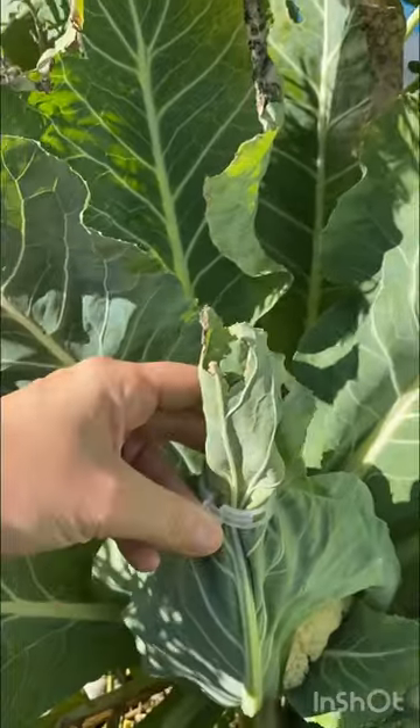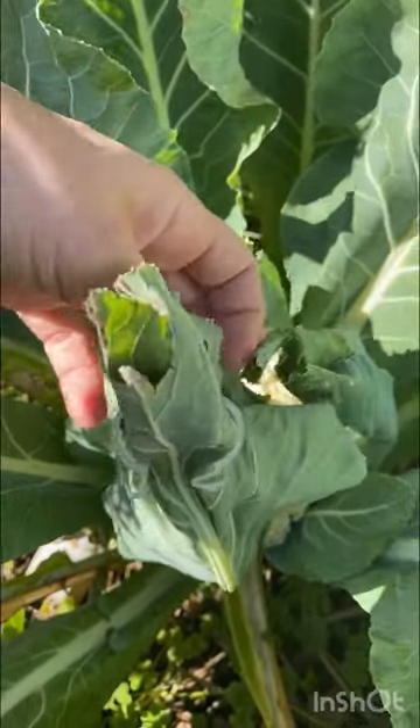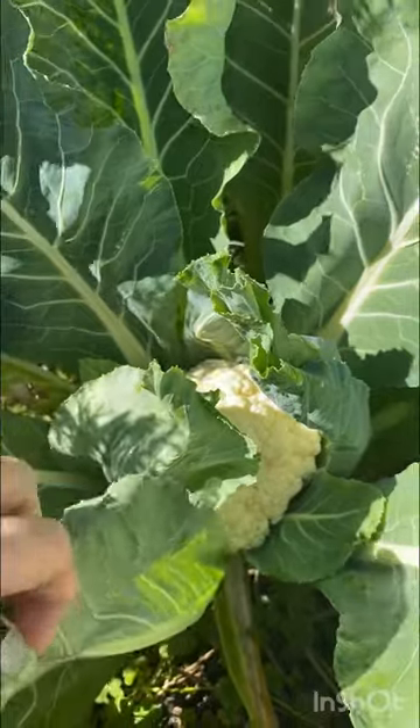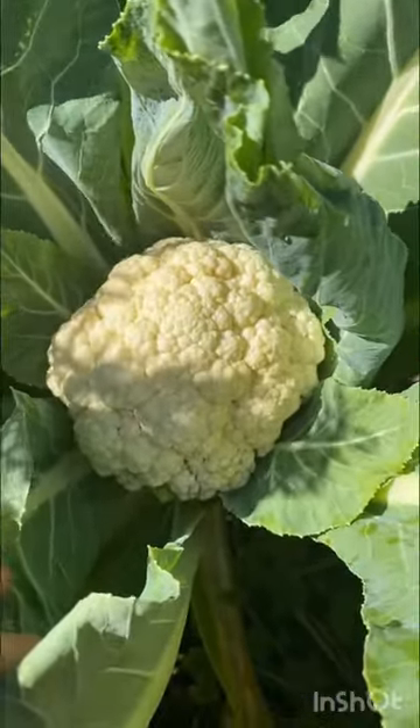We're over here in my brassica bed because I'm going to share with you the one tip to get those nice, beautiful, bright white cauliflower heads. It's a pretty simple step — basically you take the leaves and you cover the cauliflower head with the leaves, clipping it into place so that the sun does not directly touch it, and it'll keep it nice and white.